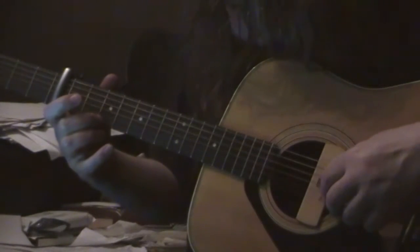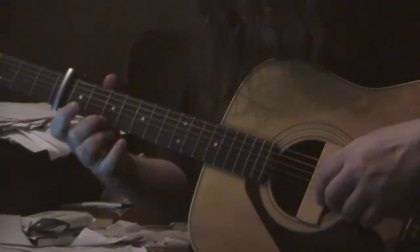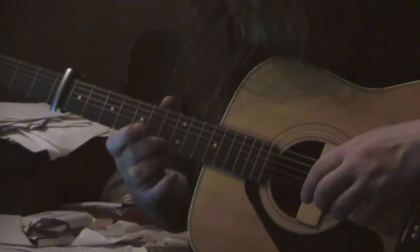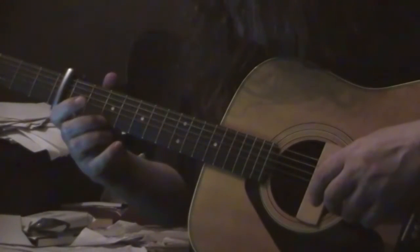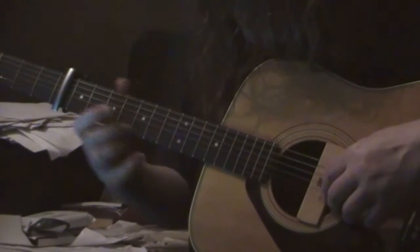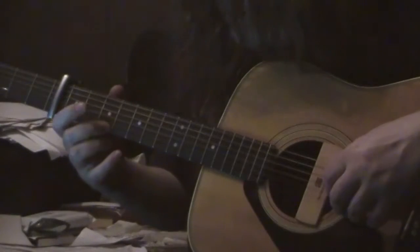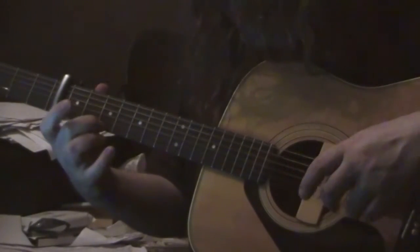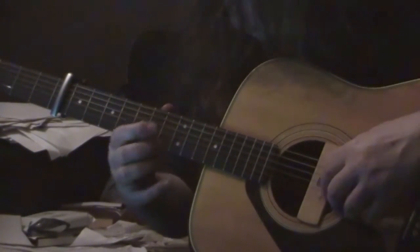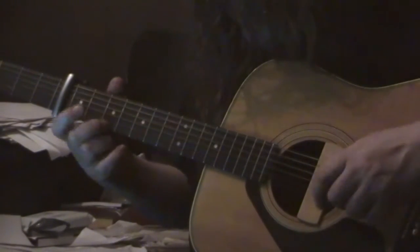As soon as you hit that, all you're doing next is moving your second finger up to there, which is your seventh fret in this tune. So your thumb's not doing anything — you're just sliding. It's called a slide. Okay, so let's practice that for a few minutes.